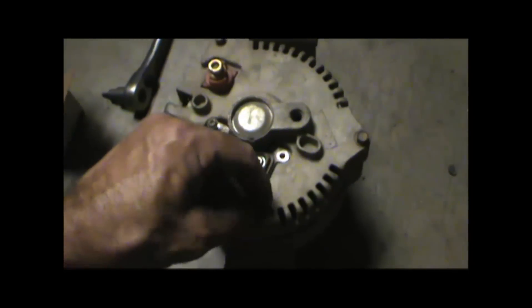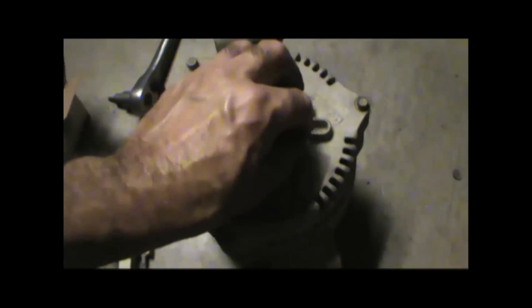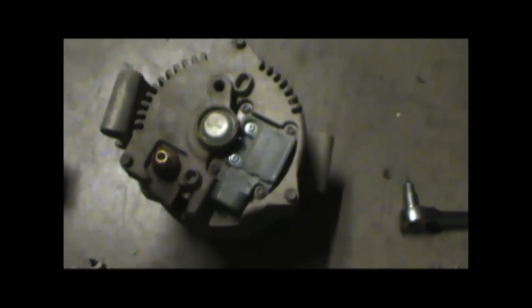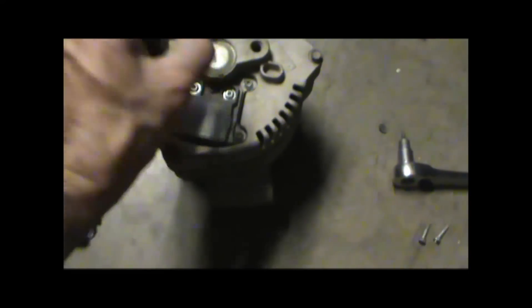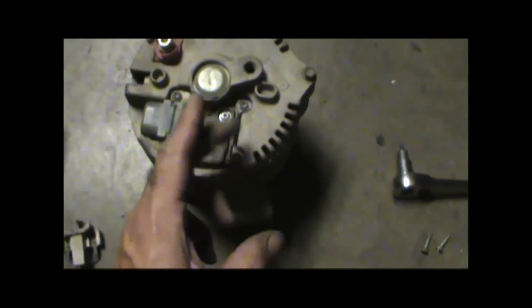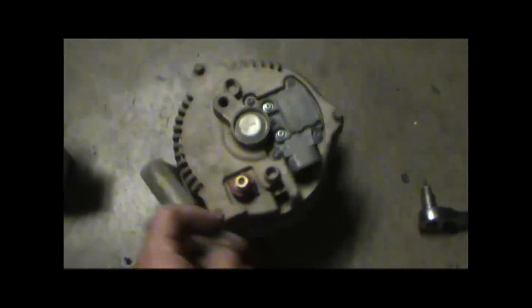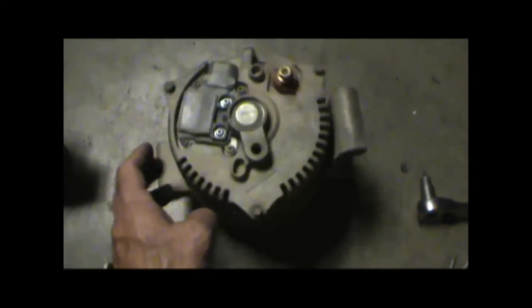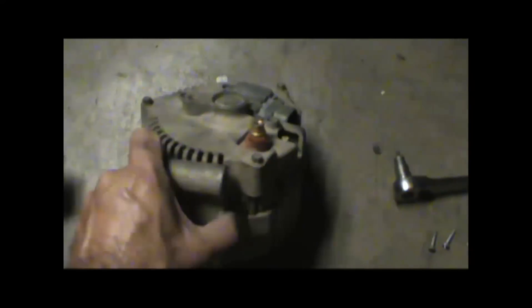This is a cheap fix if you don't want to buy a new alternator and money's tight — as long as the bearings are good and everything else is good. This might get you through for another 30,000 or 40,000 miles, who knows. Now all you gotta do is pull the little pin out, and the brushes are now making contact with the stator — or commutator, I believe. It's been a while since I took electronics class. But that should fix your problem if your alternator is not putting out voltage. It also has some diodes in here, but I've never had to mess with that.